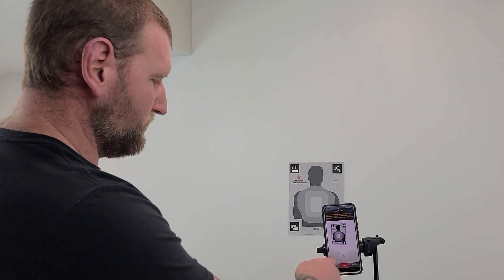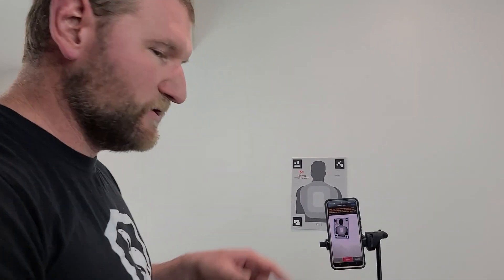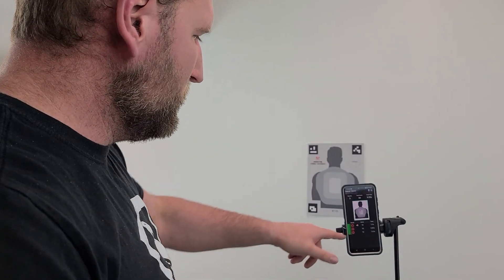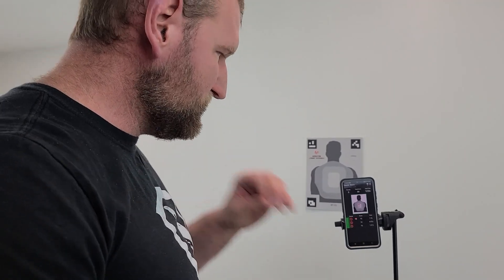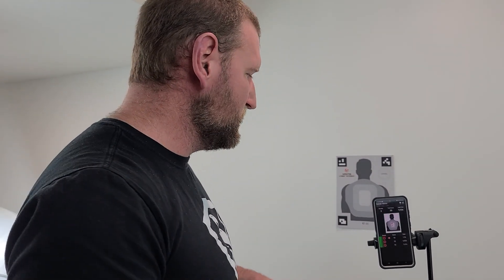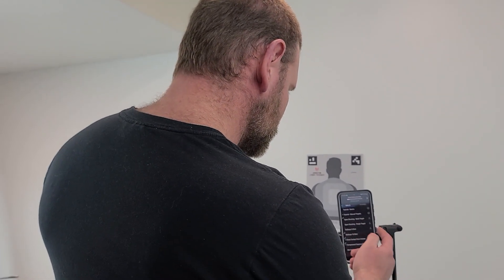Here's how it works: hit Start, get a little countdown, it says 'Ready,' and you shoot. It gives you a score — all tens for me — it gives you split times and saves the history. Super cool. You can also browse all the different drills available. Some drills require specific targets, like the 10-Shot drill needs a 10-shot target, which comes in the kit.